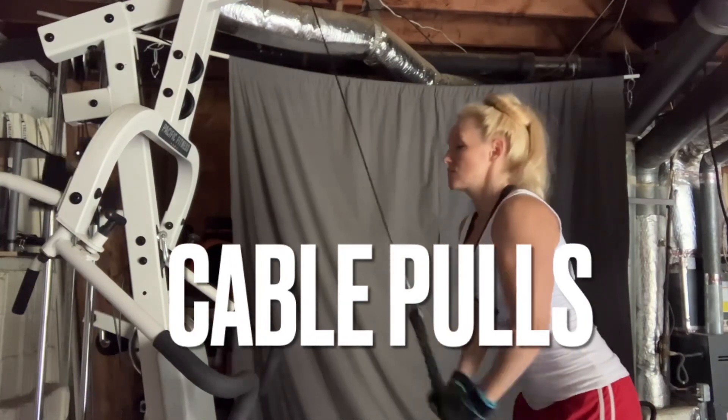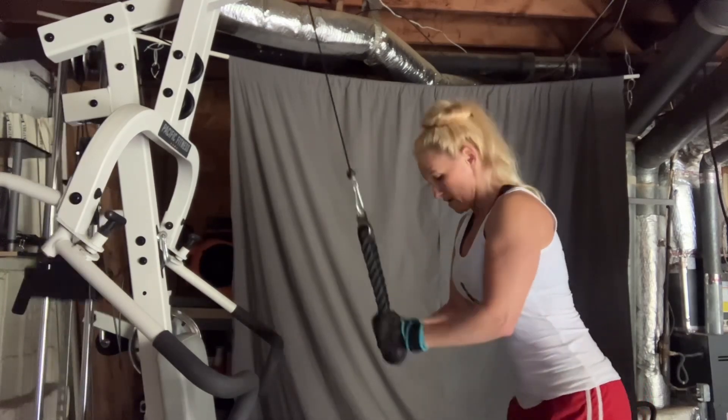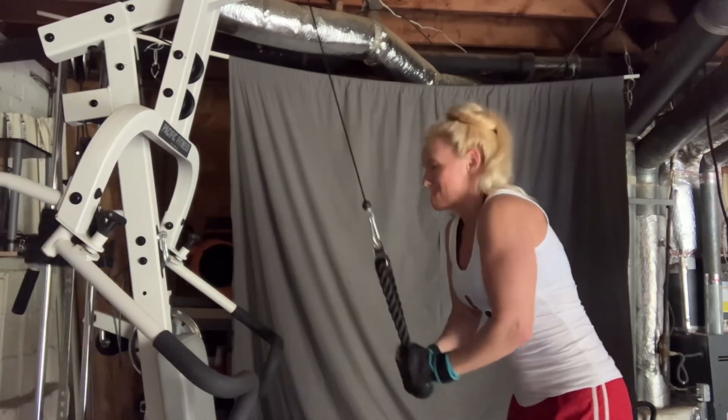For these tricep cable pulls, I set the weight to 30 pounds, which is heavier than I normally do, and I just went to failure for three sets, which ended up being 12, 11, and 10 reps.